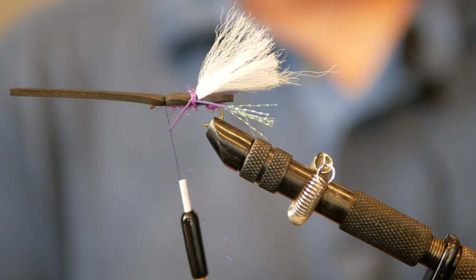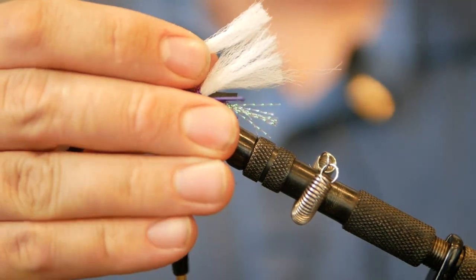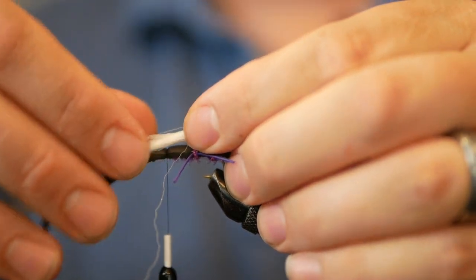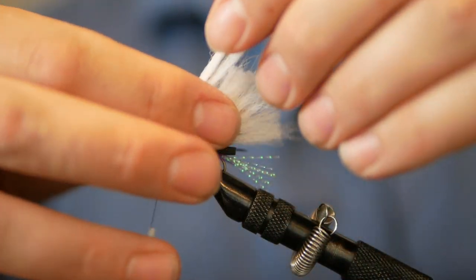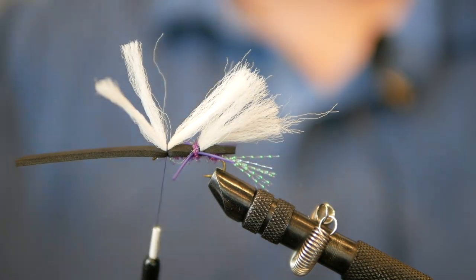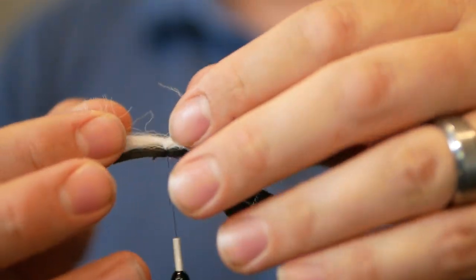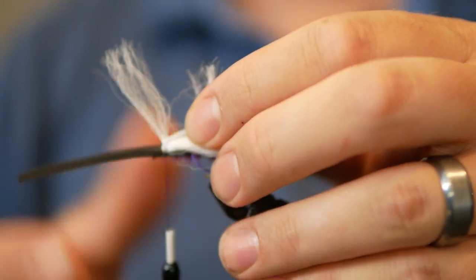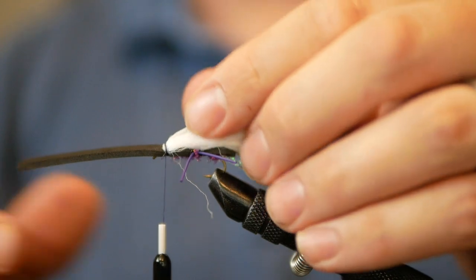Now we're back to the McFlylon. Line these up with the back of the fly so they match up with the length there, then lay them down. Do one securing wrap, two securing wraps, then flip those back and taper it — want these to be a little longer in the back, getting shorter from there. That helps when separating the yarn to not get super tangled. Usually split both strands in half and get a couple good wraps in there. And that's what our wings look like.